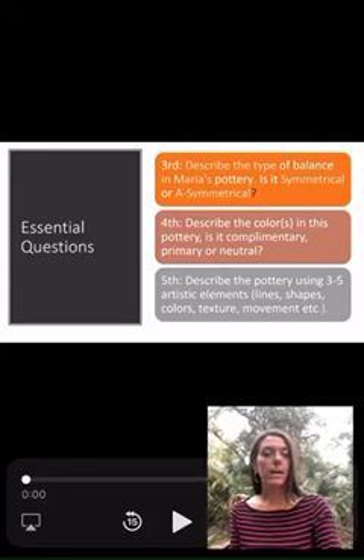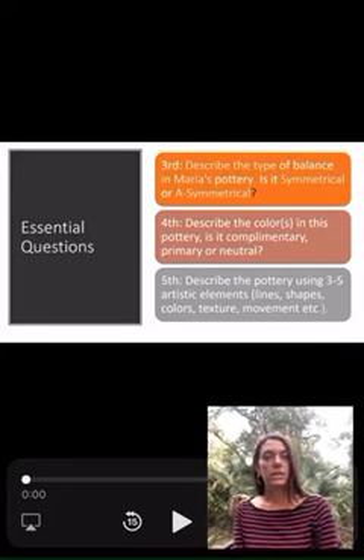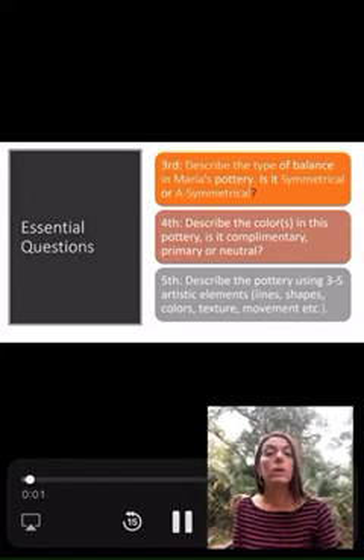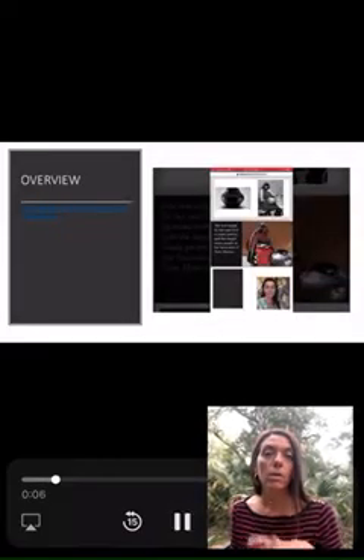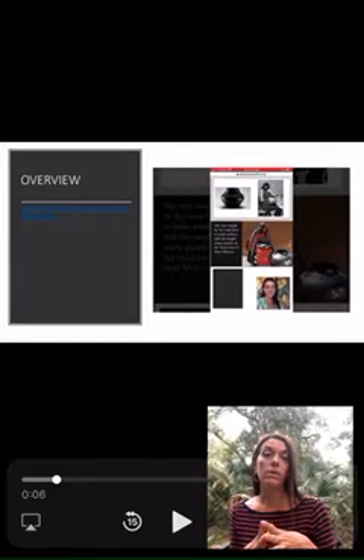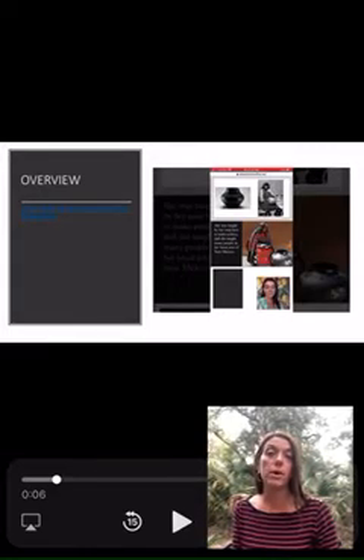She was around in the late 1800s and we're going to go over our central questions. Third, I want you to look for balance in the art. Fourth, color, and fifth, use three to five elements to describe the art.